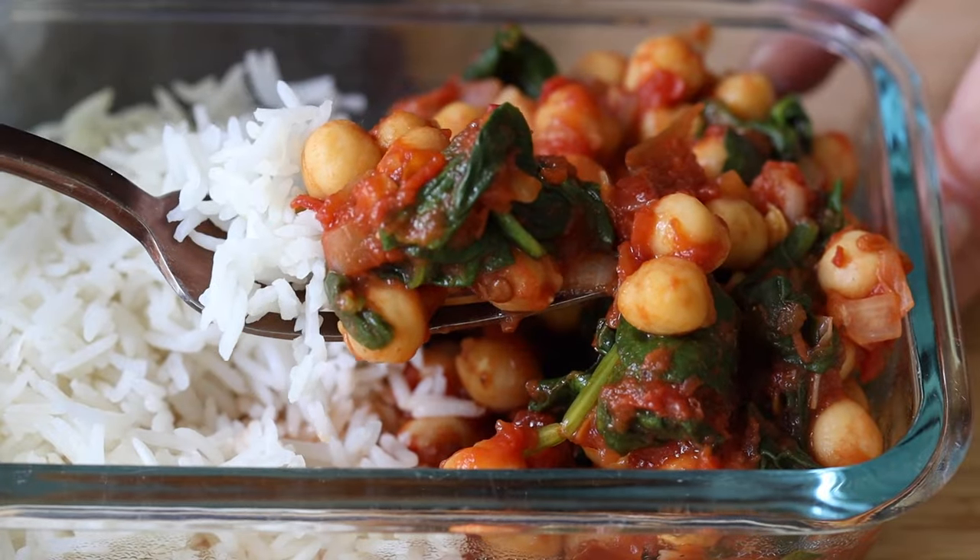I hope you enjoyed this video and I hope you're going to give one of these spicy meal prep bowls a try, or maybe even both. If you do, please don't forget to snap a picture and show me when you make any of my recipes. I'll see you in the next video!